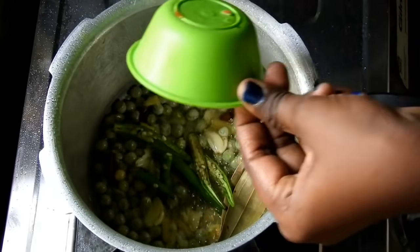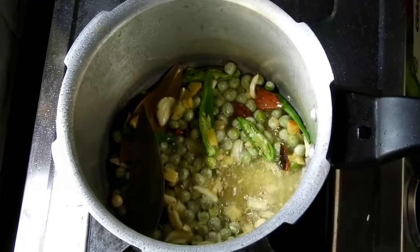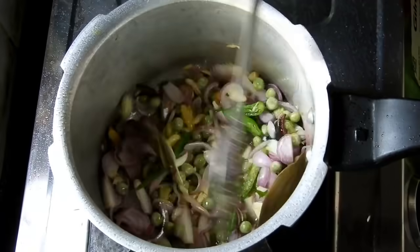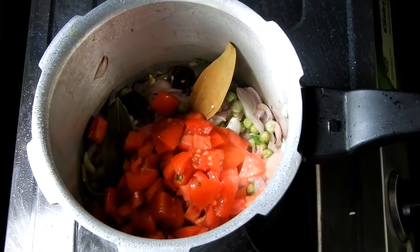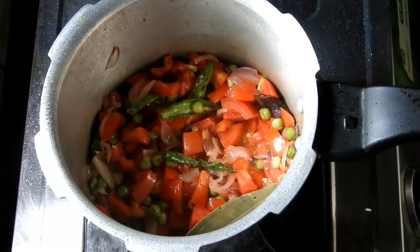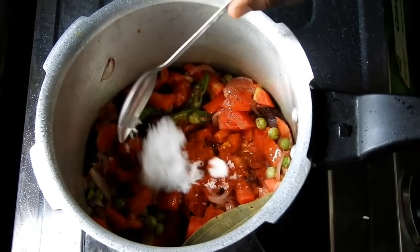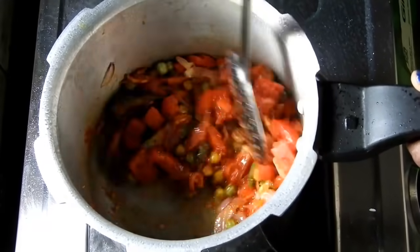It is a good time. Let's cut the eggs and fry the eggs. Put the red chili in the pan.